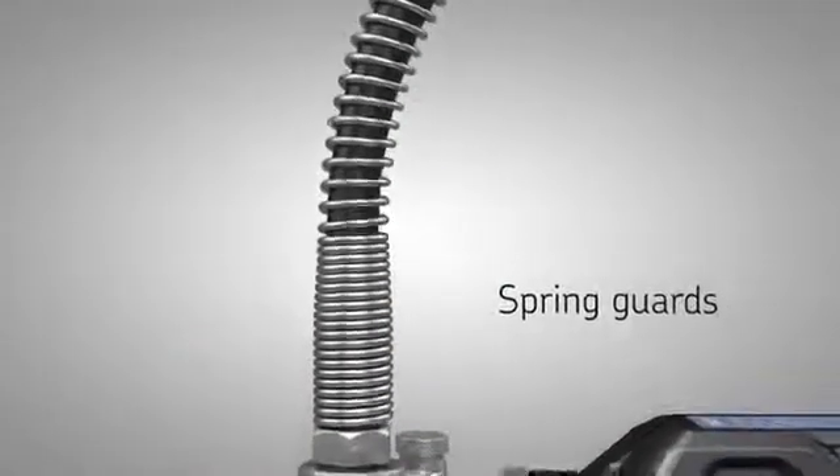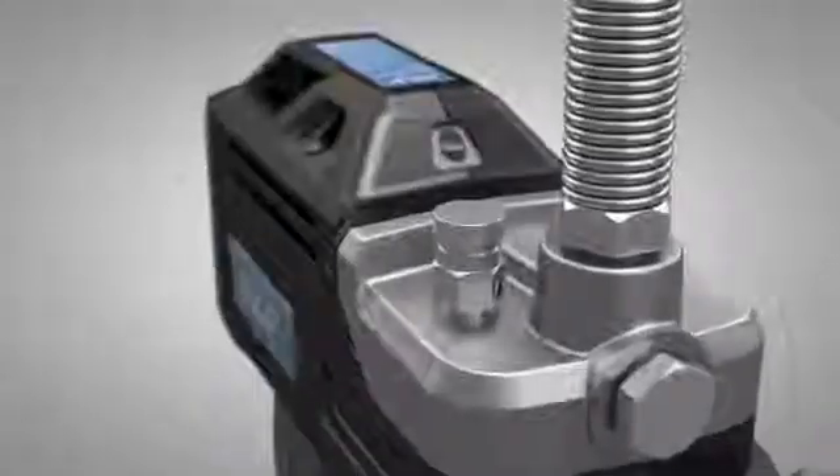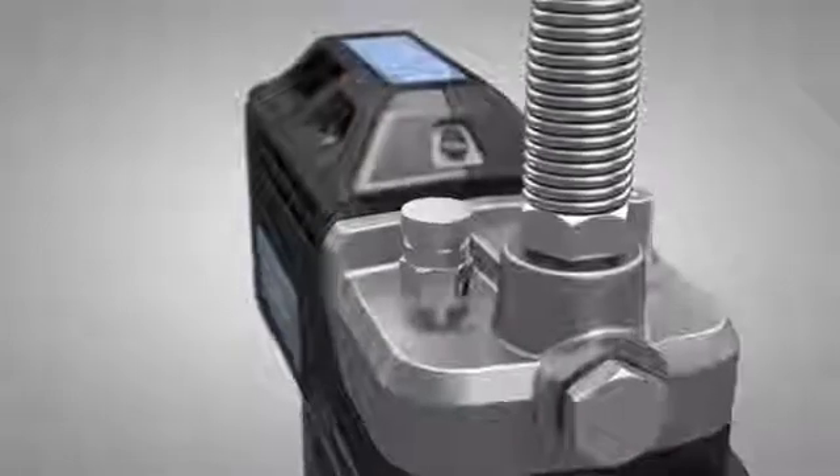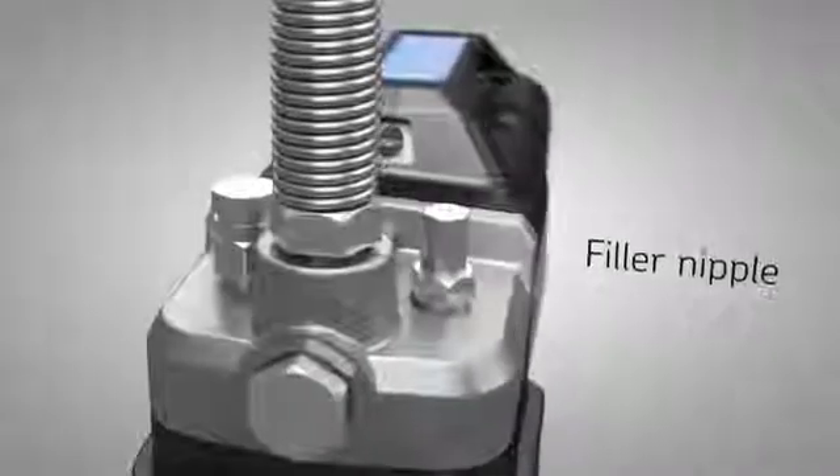Spring guards preserve the flex hose life by preventing the hose from kinking. The gun is equipped with a vent valve for trouble-free priming, a bright LED light, and a filler nipple.